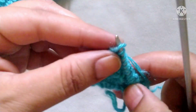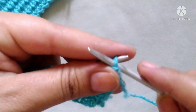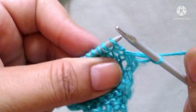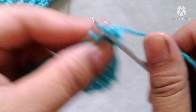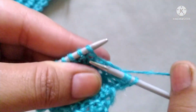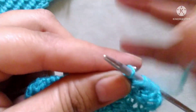Fourth row: slip the stitch, then the pattern will start — yarn in back, knit to one stitch from below, yarn in front, purl one stitch. Repeat this pattern across the whole row: knit to one stitch from below and purl one stitch.